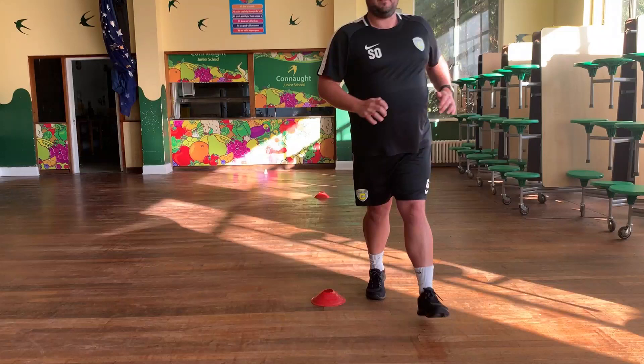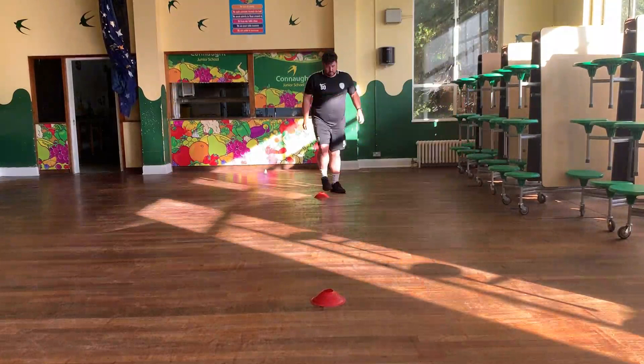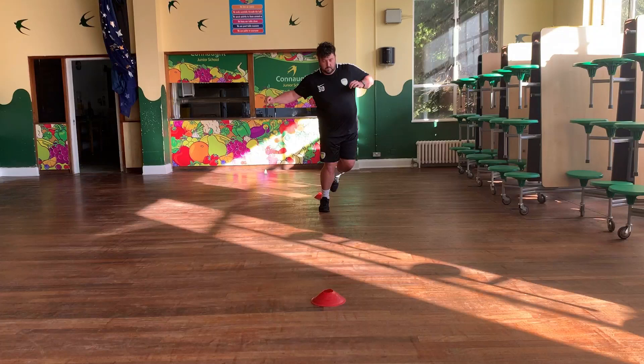Get yourselves ready for the next one - this is what it will look like. We're imagining there is a line in between the two red cones, and you're going to hop across the line from side to side. We're going to do that four times. Once you get to the end you're going to walk back to the first cone. Get yourselves ready, steady, and go.